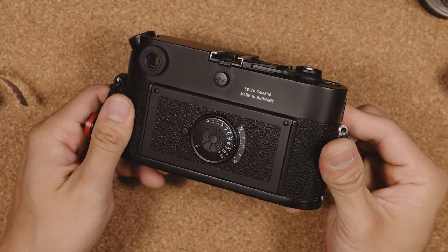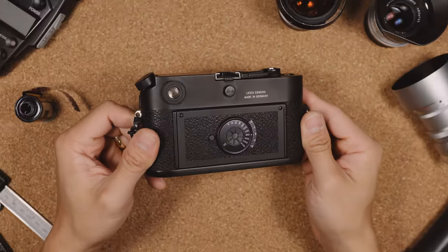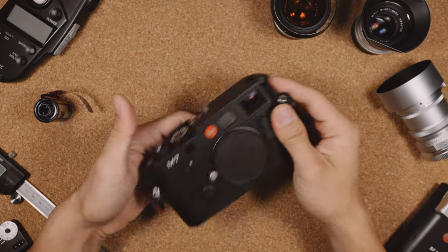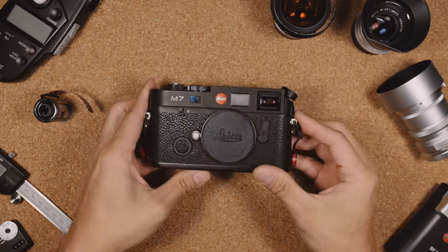Unlike other Leicas, which feature a fully mechanical shutter, the Leica M7 has an electronically controlled one, and with that comes a huge benefit of automatic shutter speeds. But before we get there, let's start with how big it is.